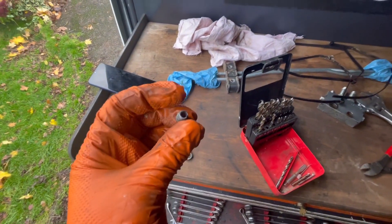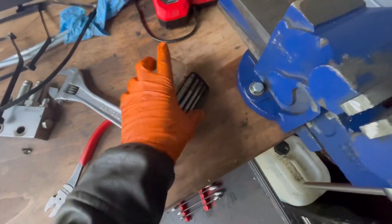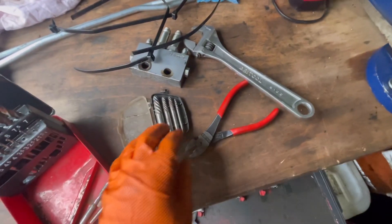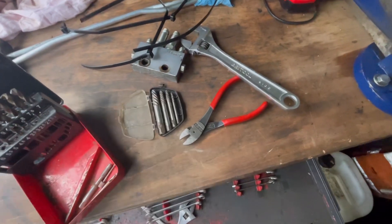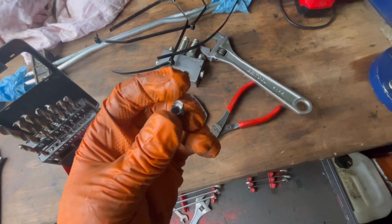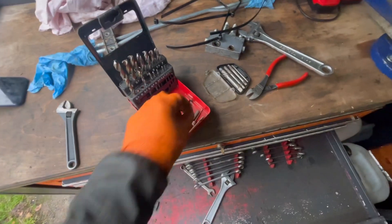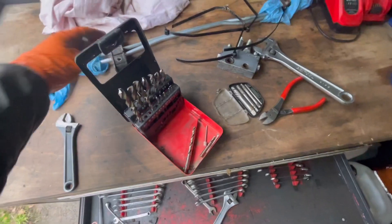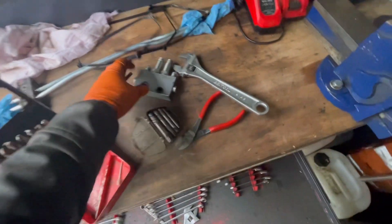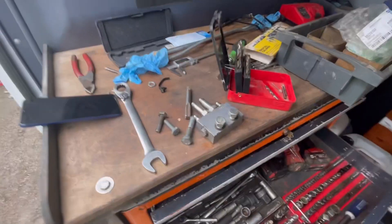I got the clamp studs extracted — these extractor tools are very good. You drill out a hole and with this shape, the tighter you turn them with an adjustable spanner the tighter they bite, and they do a really good job. You can just see the mark it's made inside the hole where it got a bite. I'll run this 8mm tap through it now to clean up the threads, and then I'll be able to put the clamp and the two new pipes on and get the position for drilling fresh holes for the block.